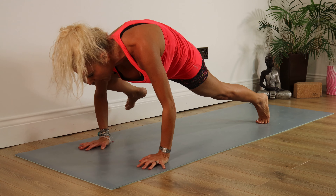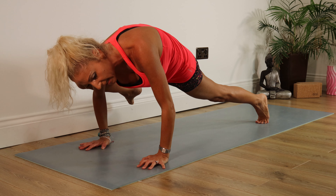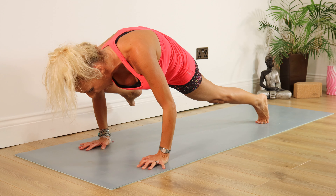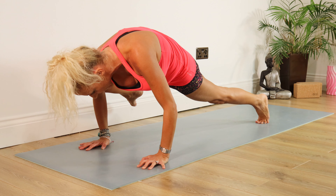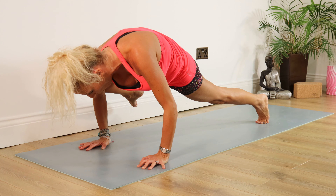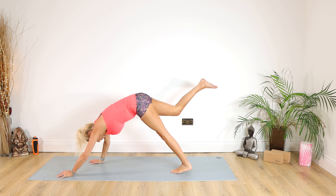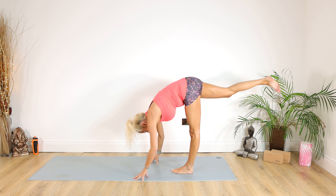Coming forward, bending the elbows, hooking the right leg over the right elbow. If you wish for more, take that left leg off the mat. Staying there for 10, 9, 8, 7, 6, 5, 4, 3, 2, 1. Extend the right leg up behind you, walking the hands into that foot.